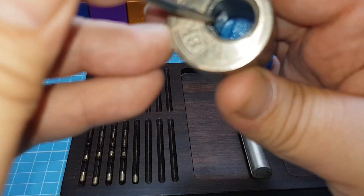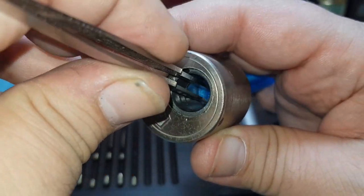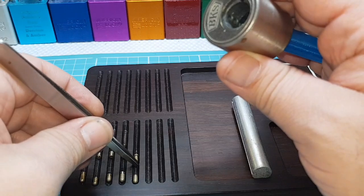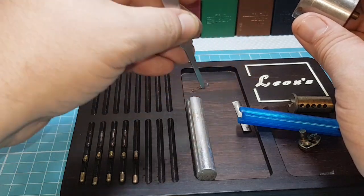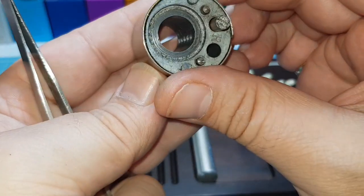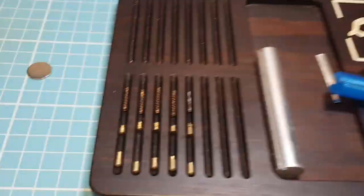This was a really fun pick - I thoroughly enjoyed this. I've not picked a challenge lock in a long time. There was nothing done in there from what I can see, but that was a really cool lock. I enjoyed picking that. Let's have a look at these pins.